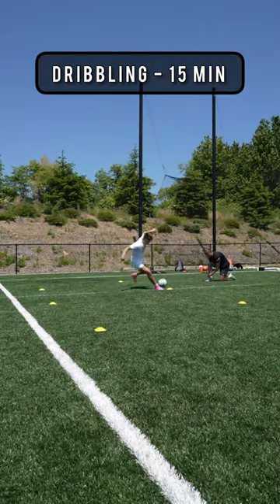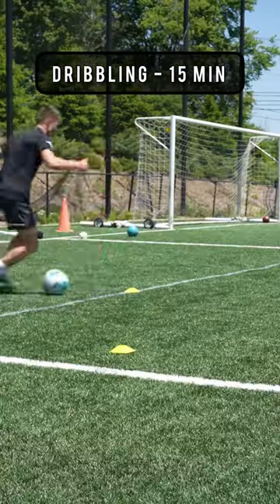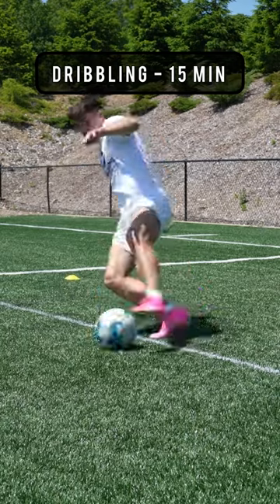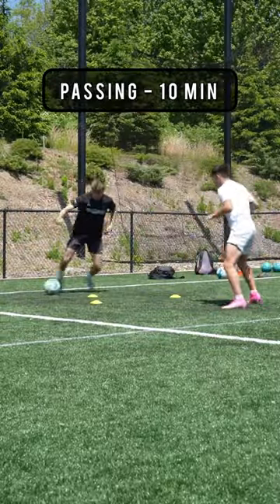We followed that by doing some wide ladder variations — starting off with the inside of the foot, getting really low around the cone, then the outside of the foot, and lastly using the bottom of our feet, keeping that ball super close.